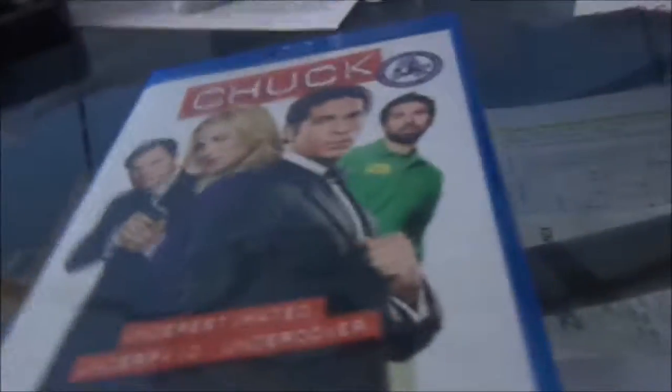Well, that's my unboxing of Chuck Season 4. Like. Do whatever. I don't care.